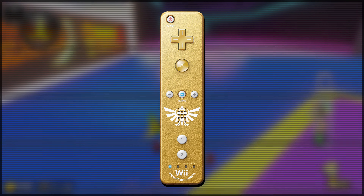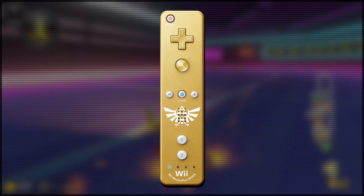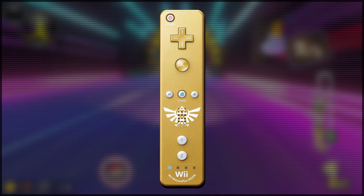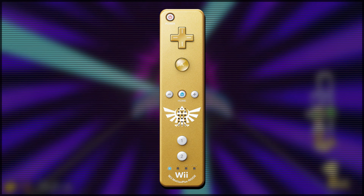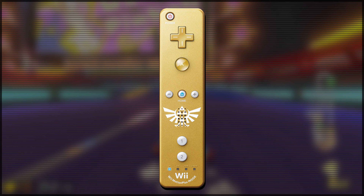Alongside the gold coloring, you've got a symbol of the Hyrule Royal Crest over the speaker, which is a nice little nod to the Zelda franchise. It is a simple design, but it just looks so premium and so damn nice. This is really a must-have special edition Wii Remote.